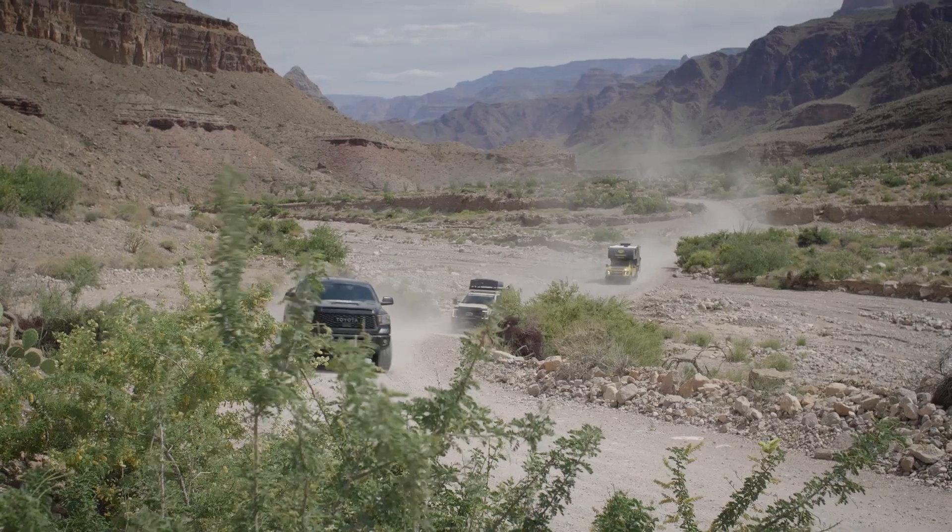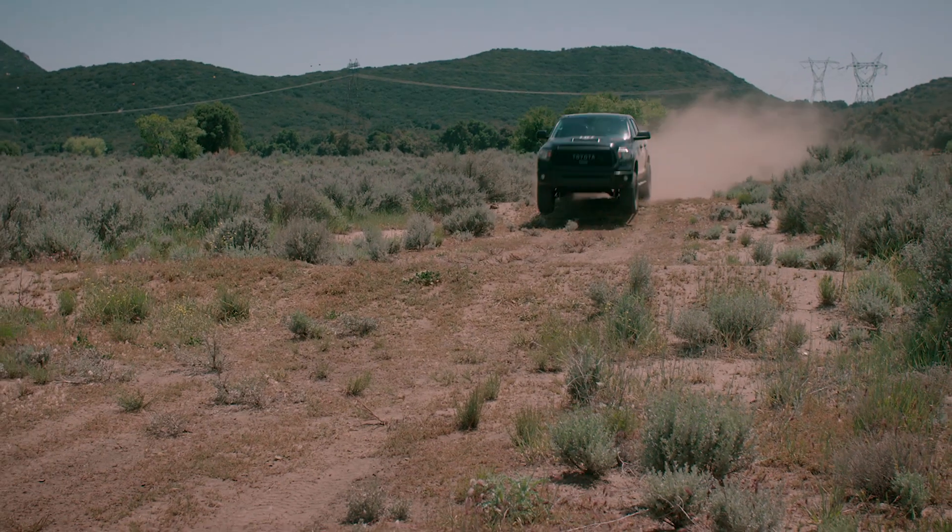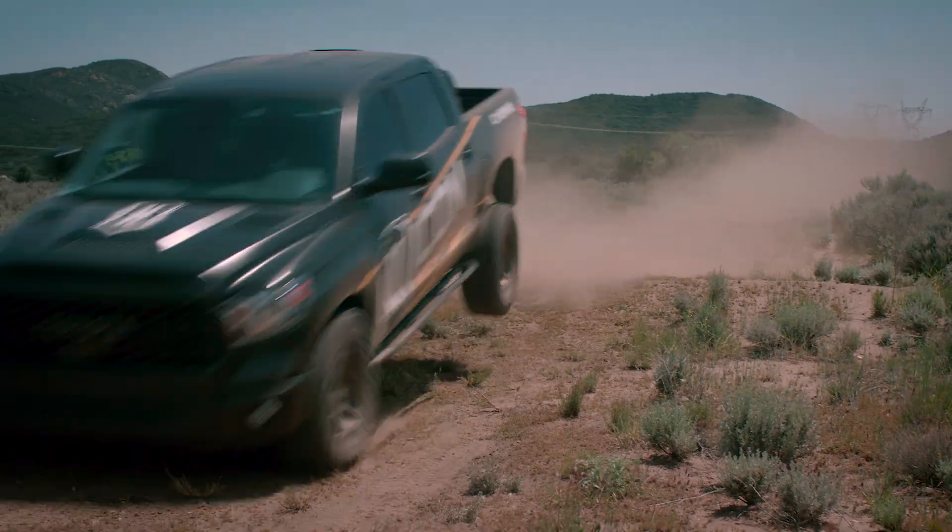The setting you choose for off-road use will depend on your driving style and the terrain. Slower and milder trails will usually be smoother when you use a softer setting on the valve. When you want to drive more aggressively over rough terrain, a harder setting will usually work much better.